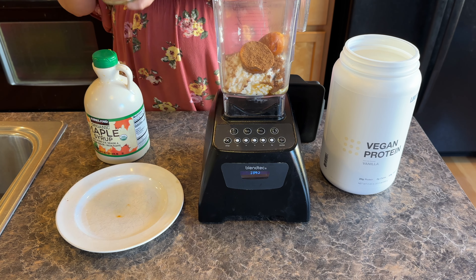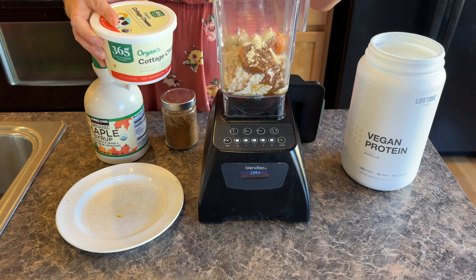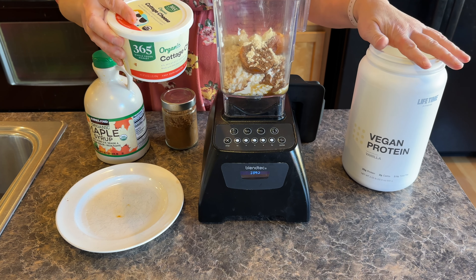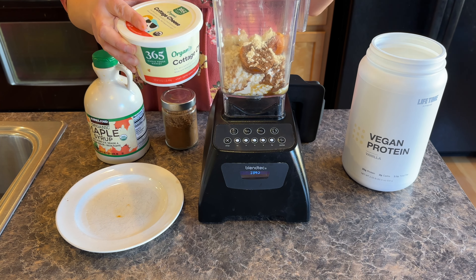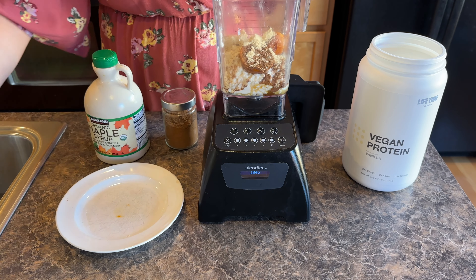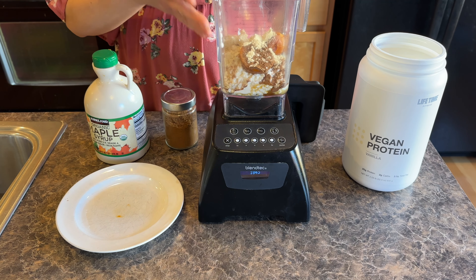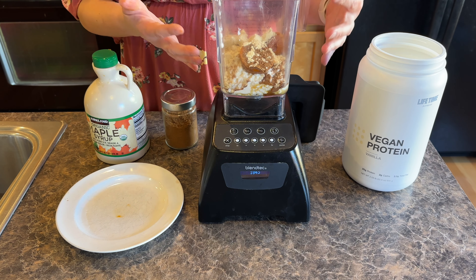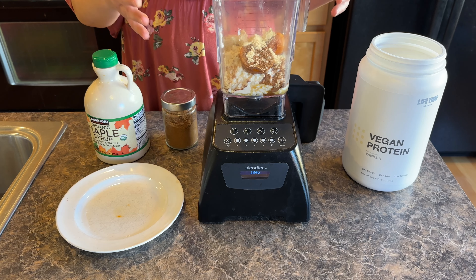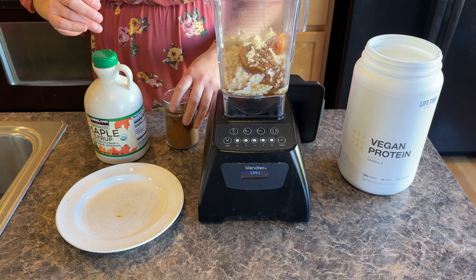I'm going to be putting in a little bit of pumpkin spice. Feel free to add as much protein powder as you want. You could do one scoop, which would be 10 grams of protein, or two, which would be 20. The cottage cheese itself already has 24 grams of protein, and if this is a snack for you, that would bring it to about 34 grams of protein. So it's up to you — if you want more, put two scoops in, but you don't have to.